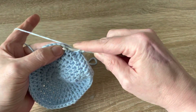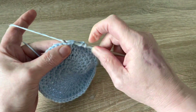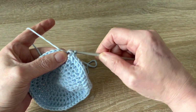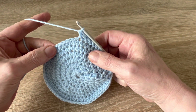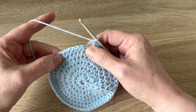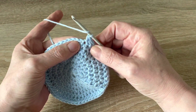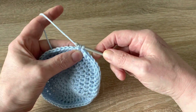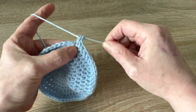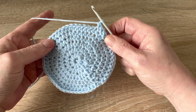Do about 10 of those rows until it measures approximately three and a half inches. If you want to make a bigger or smaller hat, either do one more round of the half treble crochets with six in between increases, or work one row less. This size should fit a baby from about three to six months. Continue with this stitch until you get to the end of the row.